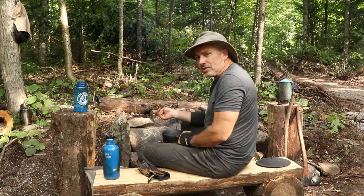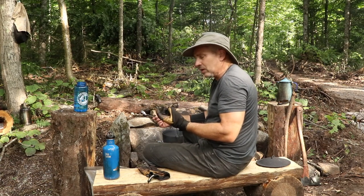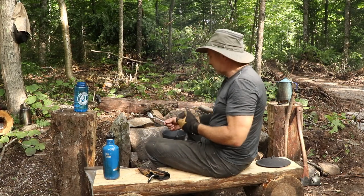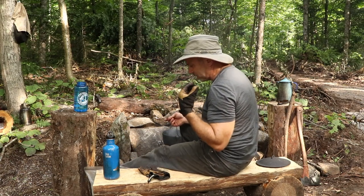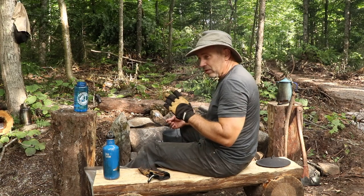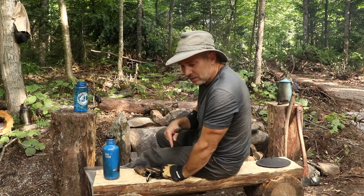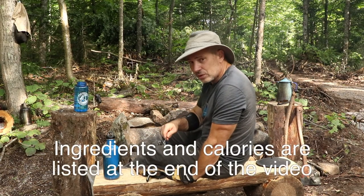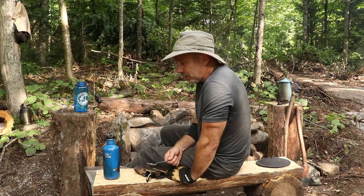Normally I would put barbecue sauce in there, but I usually make my own anyway — I just add liquid smoke to a tomato-based sauce. The keys for me are lots of onions, garlic, and tomato, and then whatever else I've got: peppers, mushrooms, and a whole bunch of other vegetables. I'll put the full ingredients list in the description below.